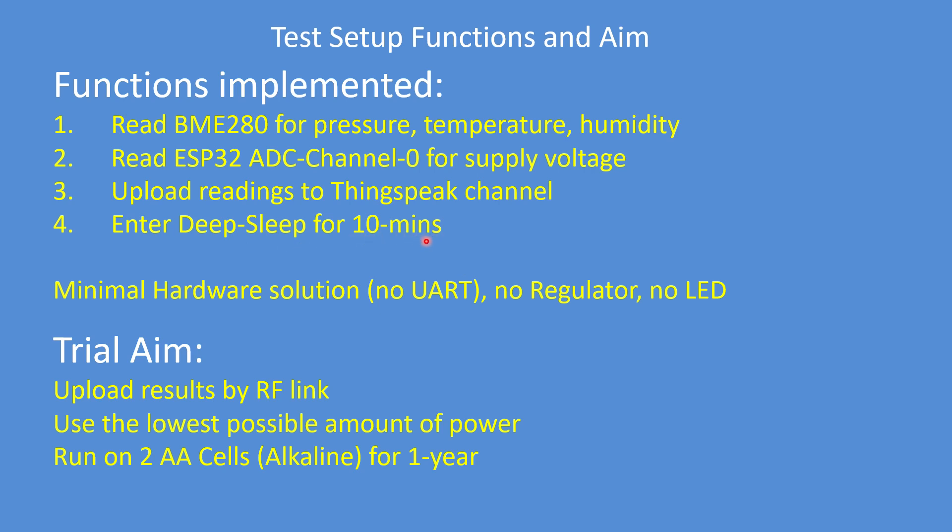Then go to sleep for 10 minutes. It takes three seconds to read, 10 minutes to sleep. The minimum possible hardware solution: no UART consuming 20-odd milliamps, no regulator, no LED — a bare bones setup.